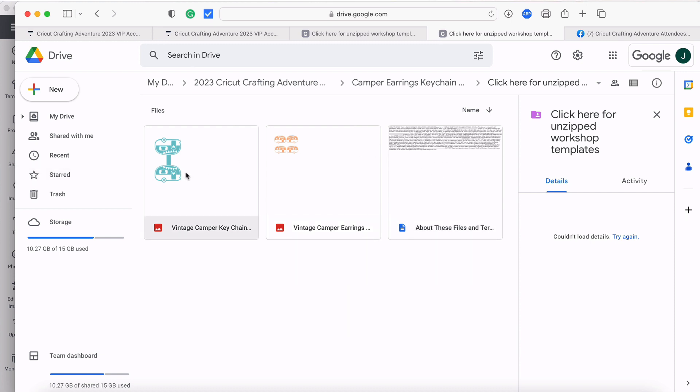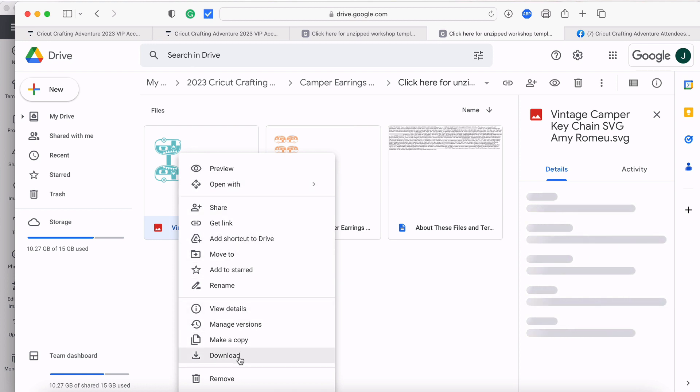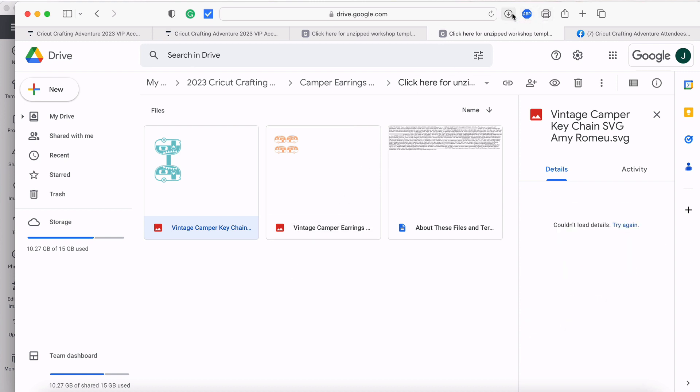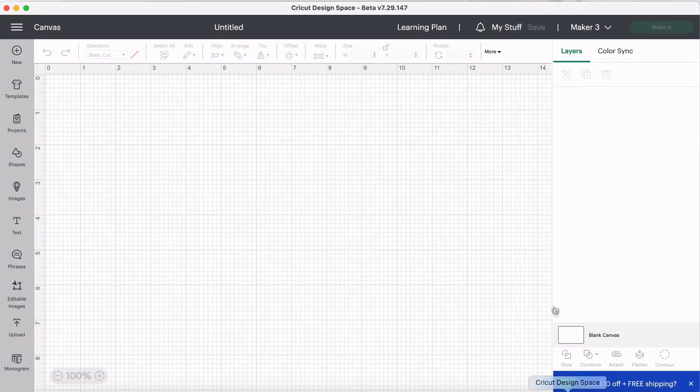We've got the keychains and the earrings SVG files, so let's click on one. I'll right-click and choose Download. Now it's downloaded to my computer's hard drive. I'll find it in my downloads and then go over to Cricut Design Space and open that up.